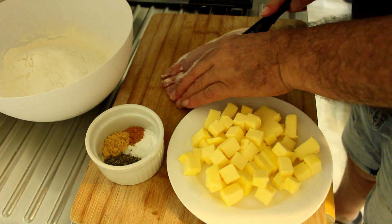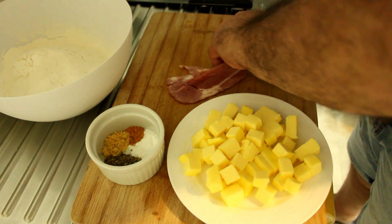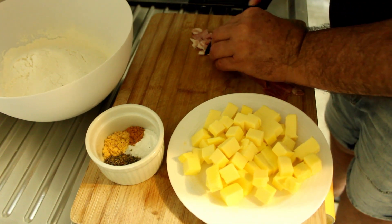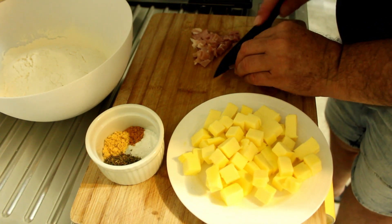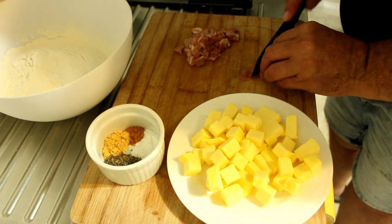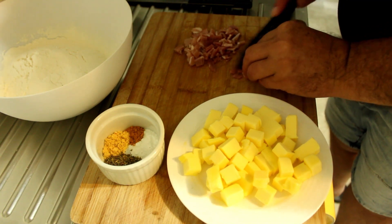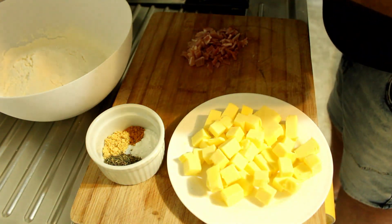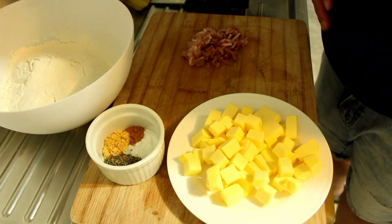We're preparing the rest of our ingredients. We've got some bacon — one rasher of smoked bacon. I've got 150 grams of butter, cubed. In that little dish I've got two teaspoons of mixed herbs, a teaspoon of hot mustard powder, half a teaspoon of turmeric, and two teaspoons of baking powder.